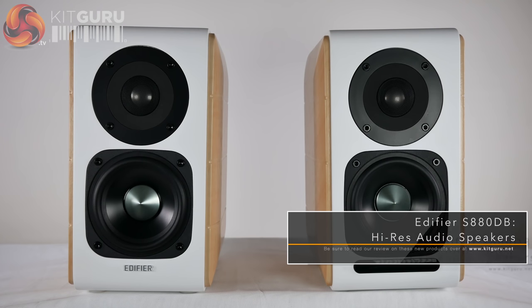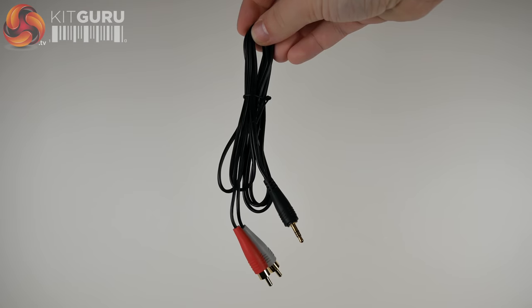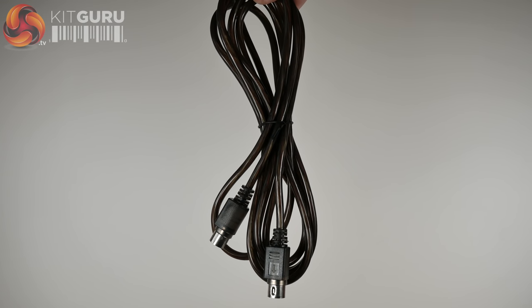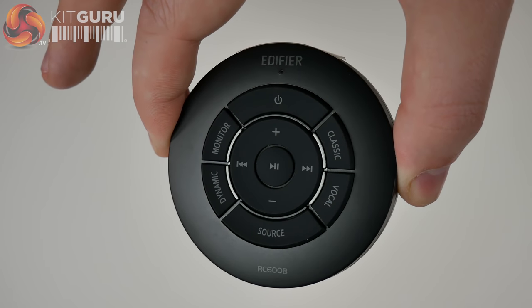Out of the box we have one active and one passive speaker, an optical audio cable, RCA to 3.5mm cable, RCA to RCA cable, speaker connection cable, USB cable, power cable, and a circular remote control.